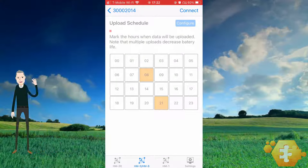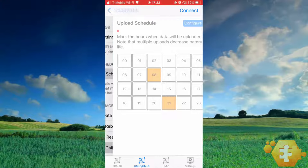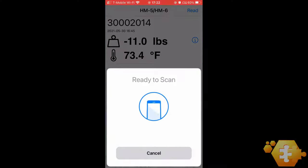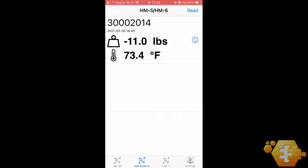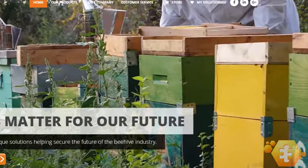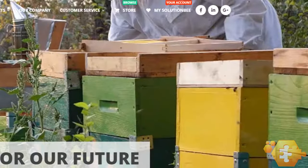You're done. A grayed out screen indicates that the Bluetooth connection has ended and is no longer established. Press the back button on the upper left corner of the screen to return to the monitor list. If correctly configured, your HM6 will now continuously upload its data to the cloud according to the upload schedule you specified. Check the web app at www.solutionv.com, then MySolutionV, to view your data.